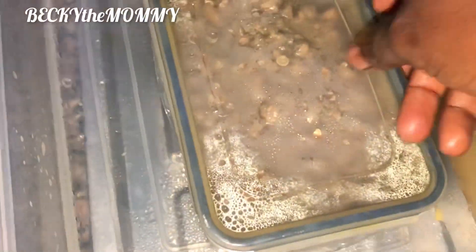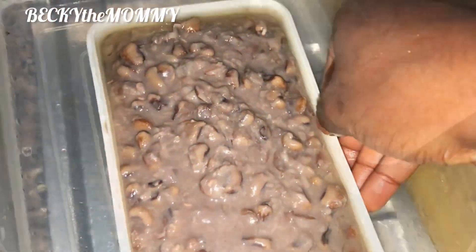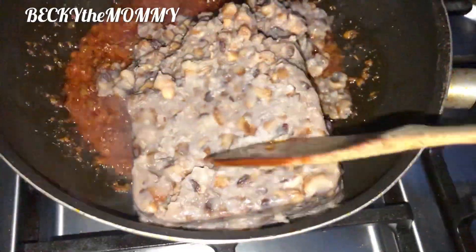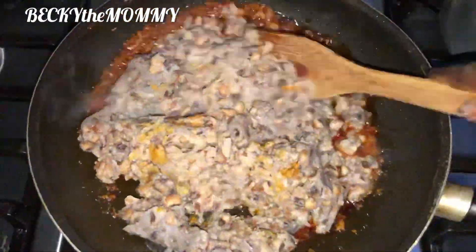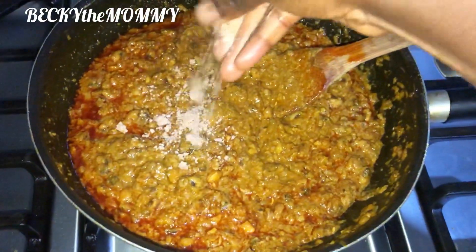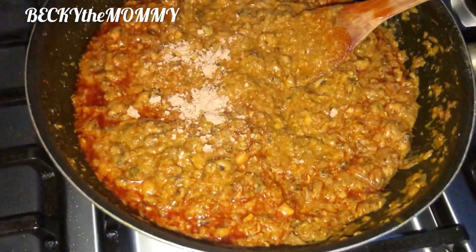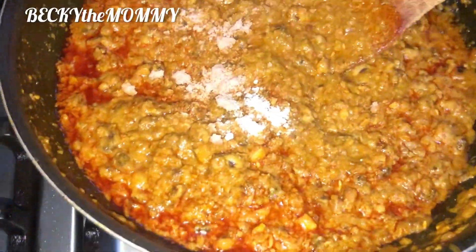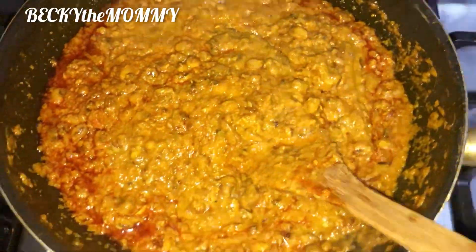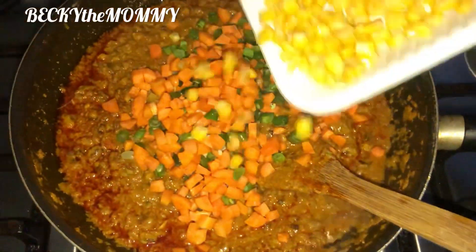I went quickly to the beans — the beans had defrosted and I was so lucky I didn't even need to use the microwave. I added the beans to the fry pan and started frying it together with the oil, then mixed everything together properly. After that I added half a seasoning cube and a pinch of salt. I'm usually very careful when adding salt and seasoning cubes to beans because beans absorbs them a whole lot.